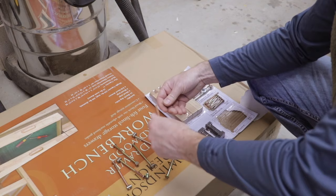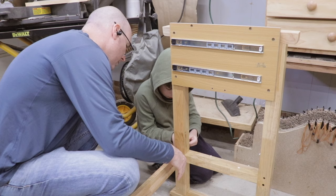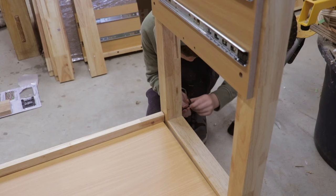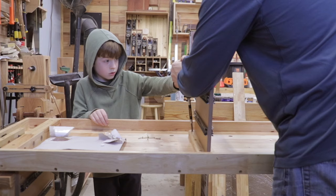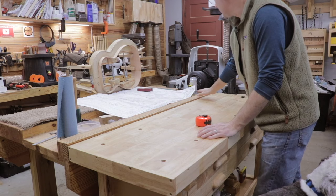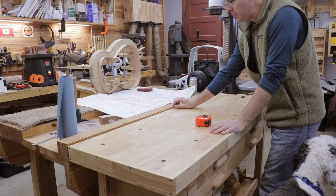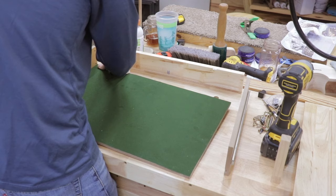As you'd expect from a store-bought workbench, it came in a lot of pieces and you've got to assemble it. Most of the pieces are assembled using screws or locking nut hardware that's included. It took my son and I about an hour to put it together and it went together pretty smoothly — we didn't really run into any major issues. One of the reasons I decided to buy this workbench is it's the exact same length as my Paul Sellers workbench and fits really nicely up against it, though it's just a little bit lower.